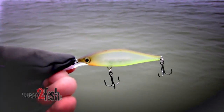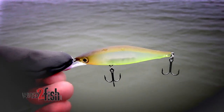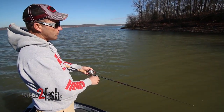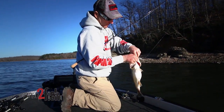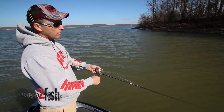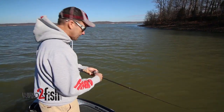Light wire hooks don't weight the bait down, and they give it better action. Pay attention to your cadence. Vary your retrieve until you come up with one that gets a bite. That'll help you gain more and more confidence. You may jerk the bait three times and let it sit, or you may jerk it twice — whatever it might be. But the more you fish the bait and the more fish you catch, the more confidence you'll gain in it.